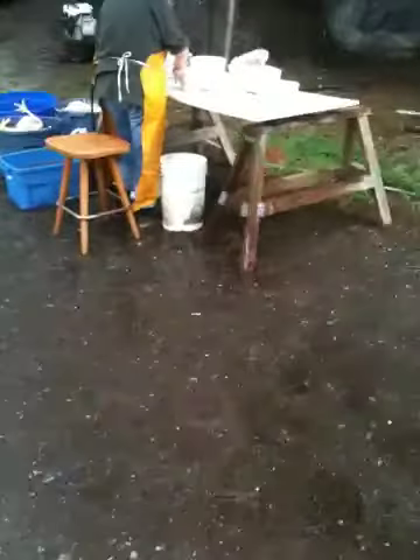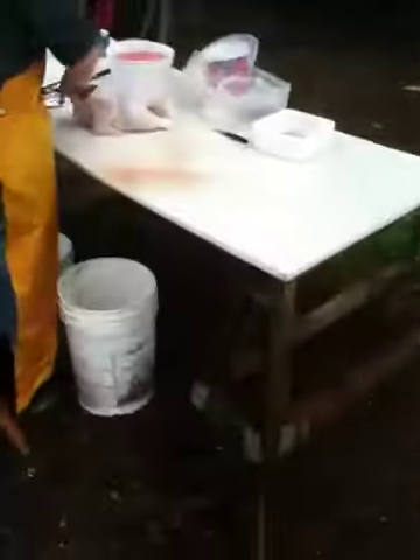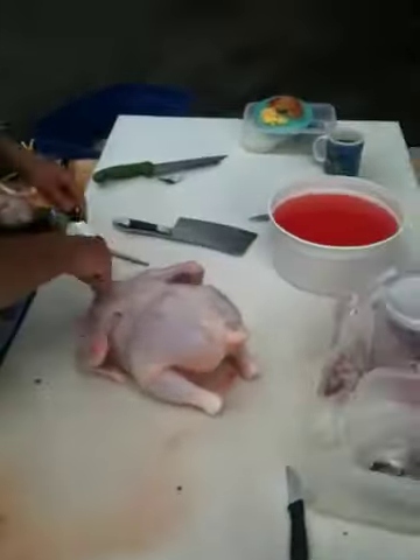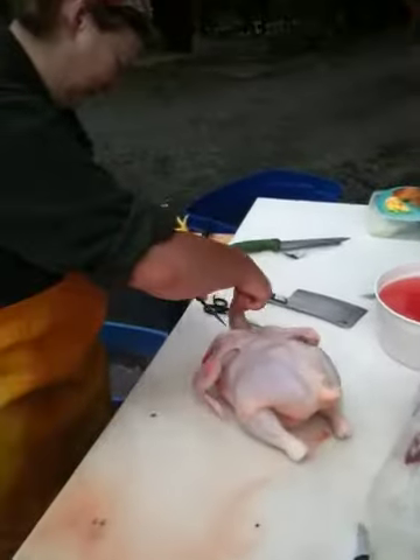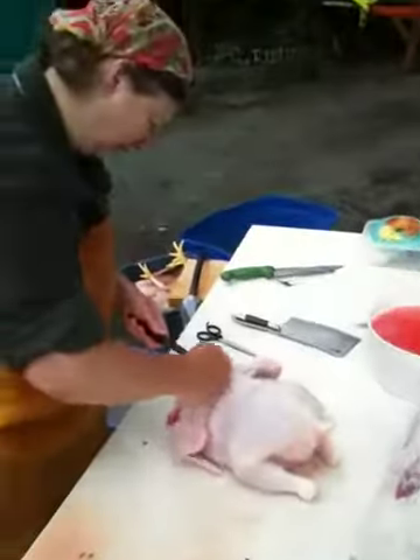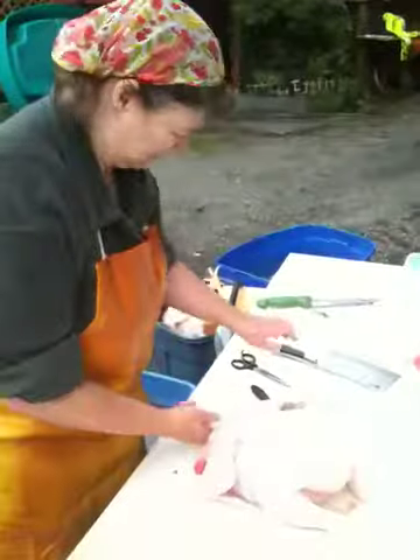We'll go over to the table where the cleaning is done. Does the neck first, then cuts off this oil gland here — yeah, the oil gland. There's a Mennonite woman there doing her work.